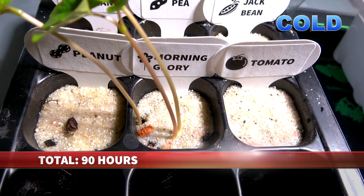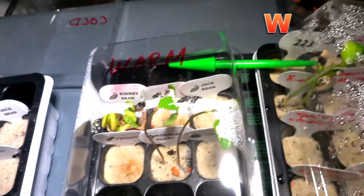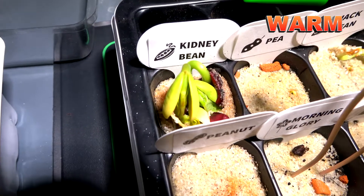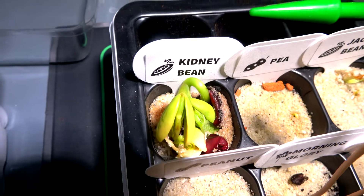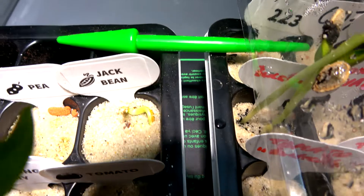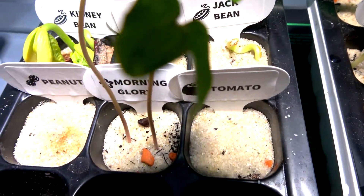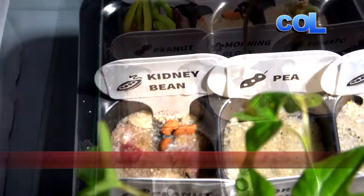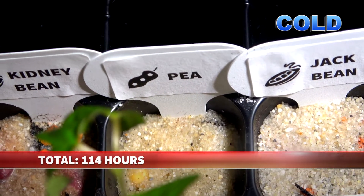Now, 90 hours later, we see morning glory in both the cold greenhouse and the warm one. Look at these two or three kidney beans and also the jack bean — it's really impressive how fast this goes. Morning glory just grows taller and taller.